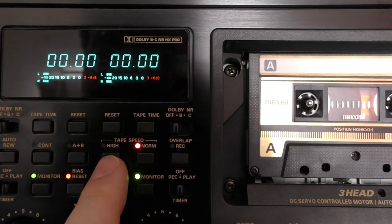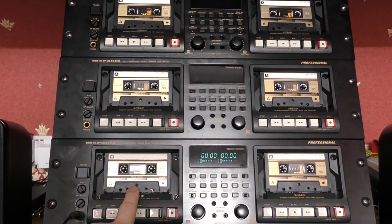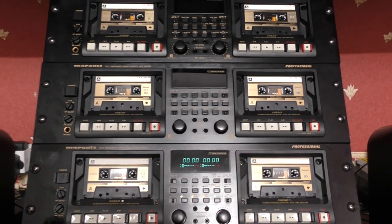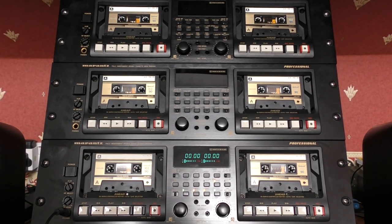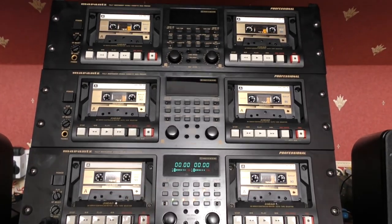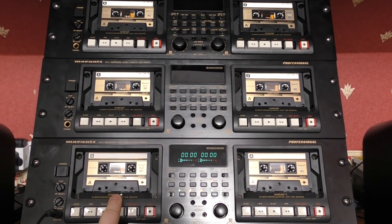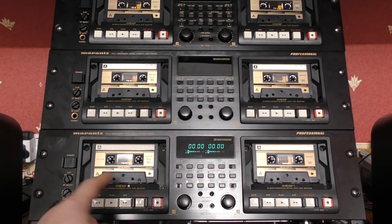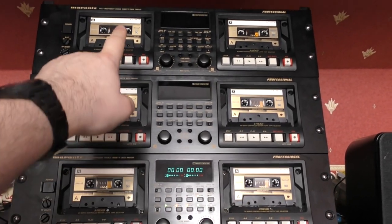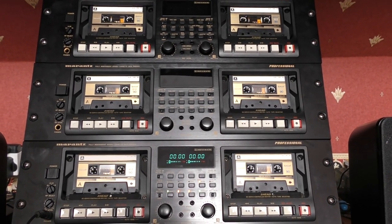We've got the monitor buttons because they are three-head decks, bias reset, and the continuous button we've already talked about. There's a tape speed setting: norm is normal, and high allows for high-speed dubbing. In this setup I could designate one deck as the master and all five as slaves if I was duplicating from tape — but I'm not, because people are sending me digital files. There's a little switch on the back labelled A/B, so anything coming into deck A's input also gets mirrored to deck B, meaning three inputs feed all six decks.